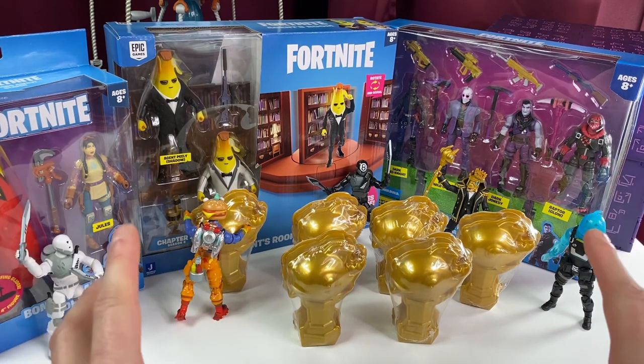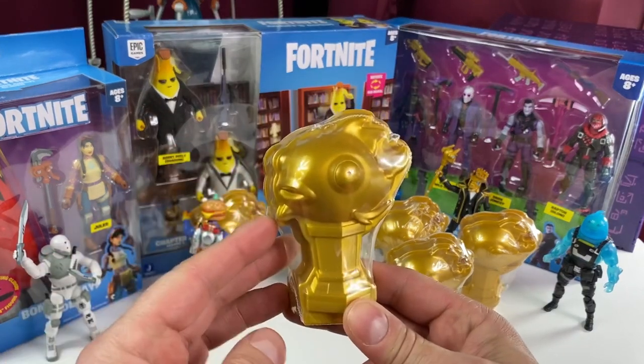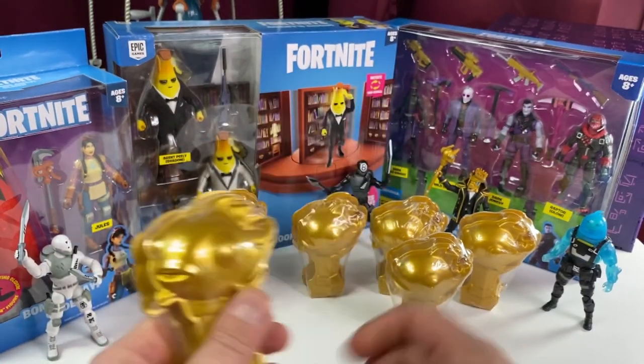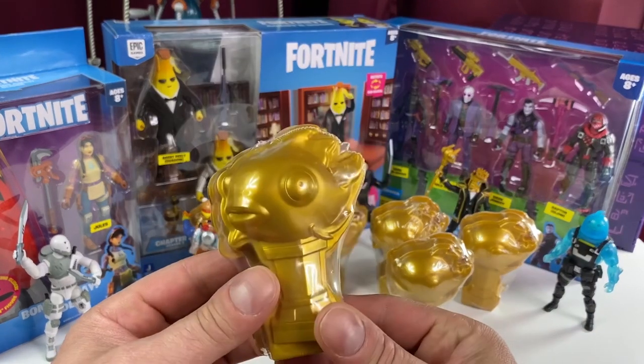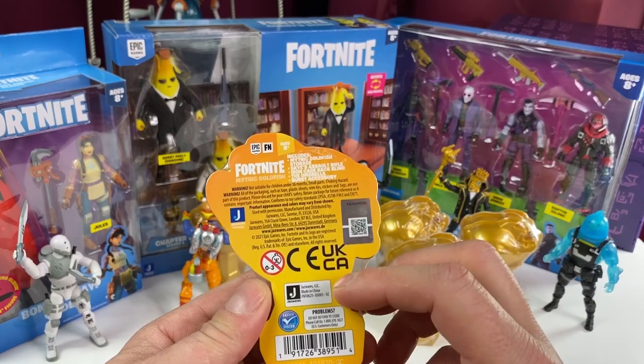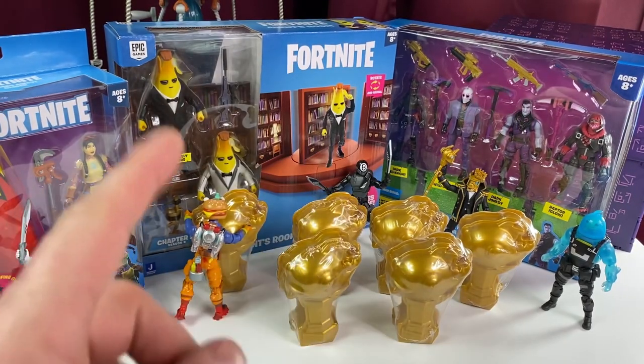So if you're new here, you want to subscribe. Ring the bell for notifications because I've got to plow through a lot of videos and go look for some more toys. But tonight we're going to take a look at the new Mythic Goldfish. These are $3.99. There are six different ones. I believe I have one of each — we'll find out. There's some loot inside here, so stay tuned and let's get cracking.